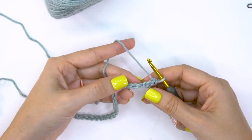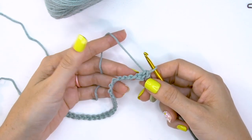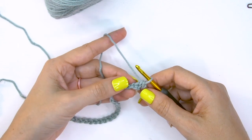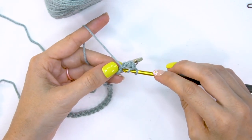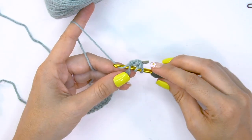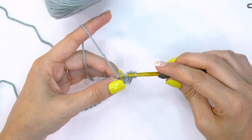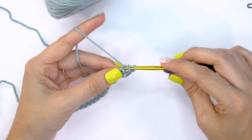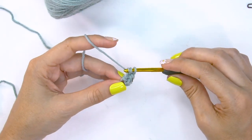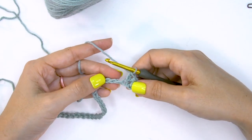Then we're going to be working a herringbone double crochet across until the last stitch. To work a herringbone double crochet: yarn over, insert into the next chain in the bottom hump, yarn over, pull up that loop, and then also pull that through the first loop on the hook, yarn over and pull through one, yarn over and pull through two — and that is a herringbone double crochet.